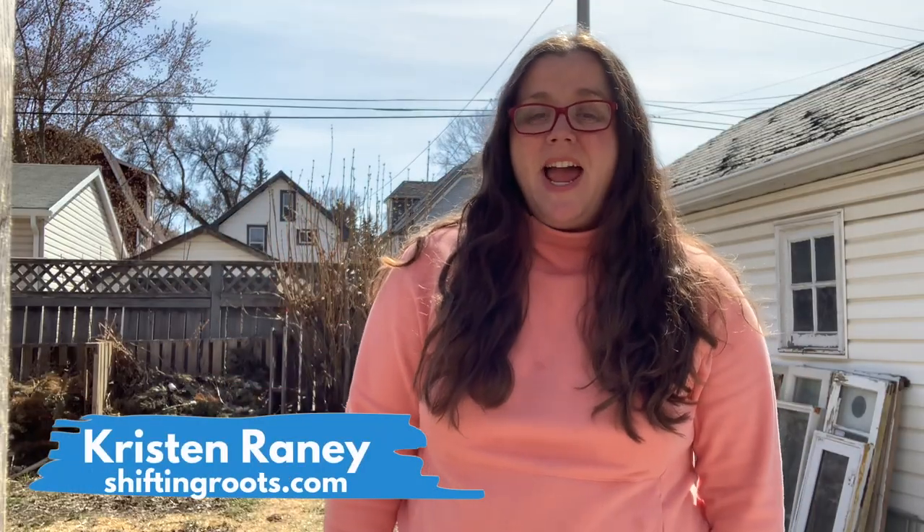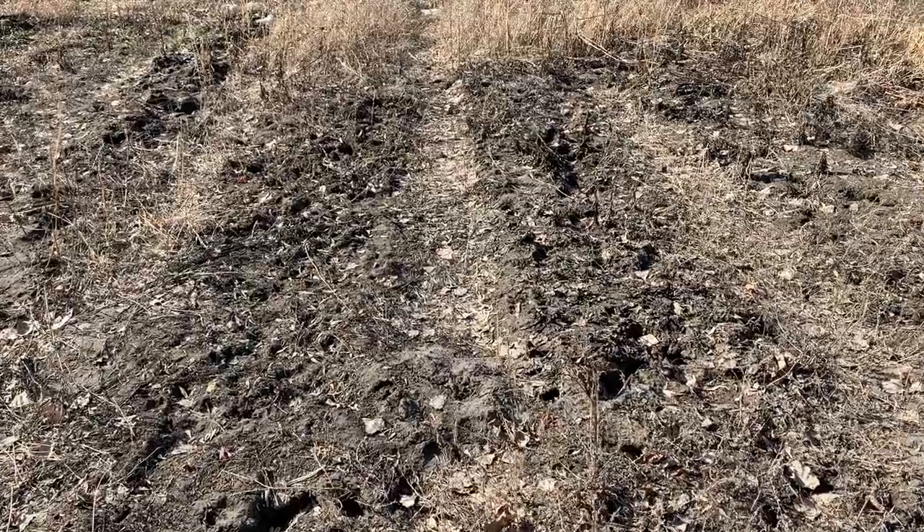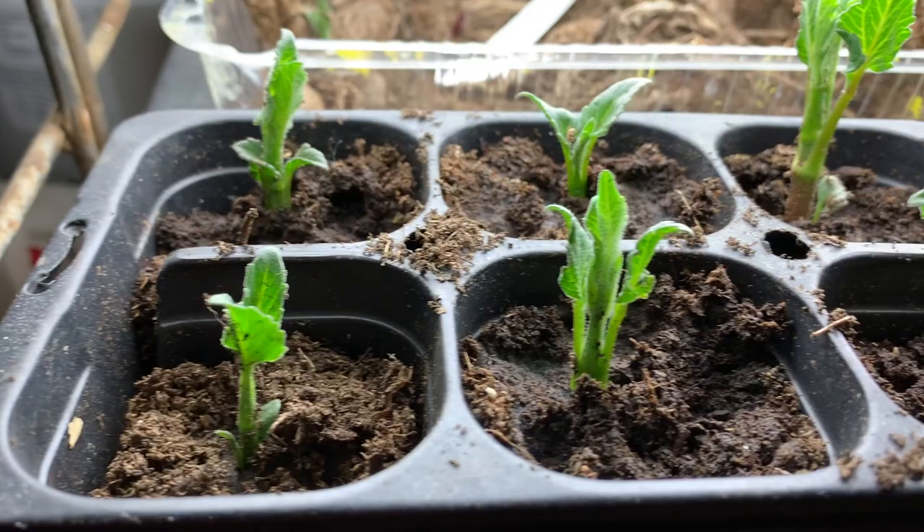Hey friends, it's Kristen with Shifting Roots and it's our very first garden tour. It is April, I'm in Zone 3, which seems a little bit crazy — what is there really to show you in Zone 3 in April? But there's a surprising amount that goes on behind the scenes. This is the ideal time for prepping ground and seed starting, so that when May hits and it's time to plant, we can just hit the ground running. So grab your favorite beverage and let's talk about what's going on at the City Garden and the Acreage Garden.